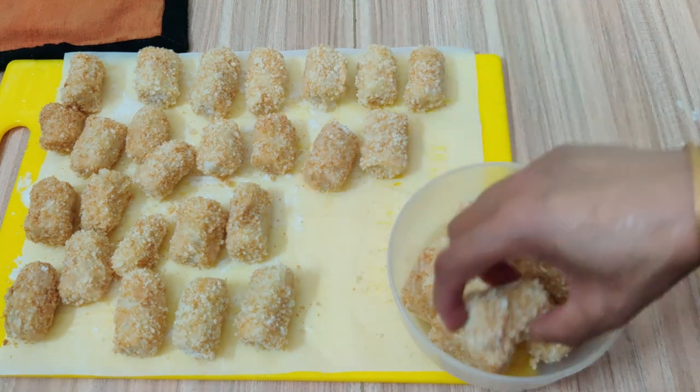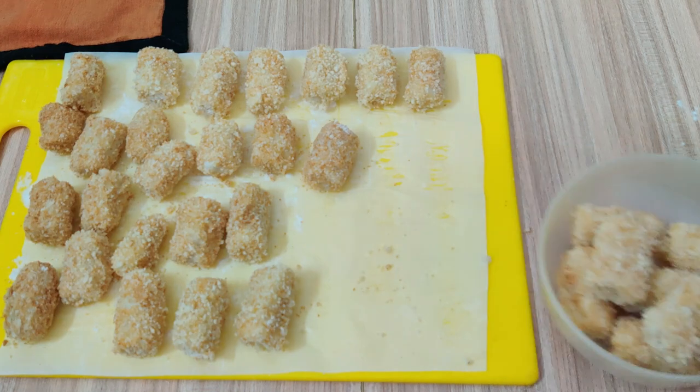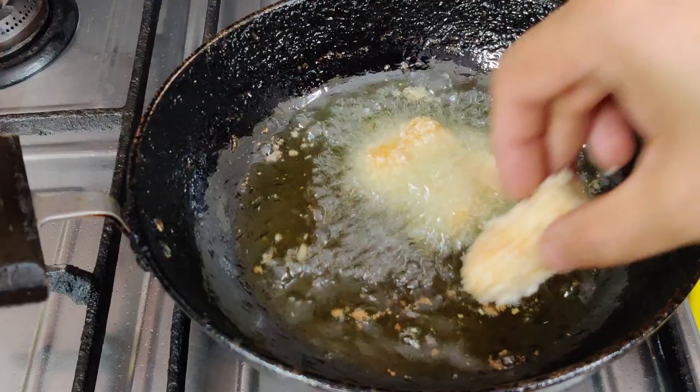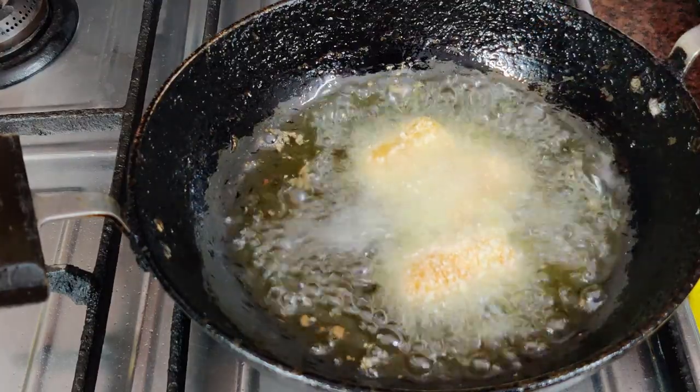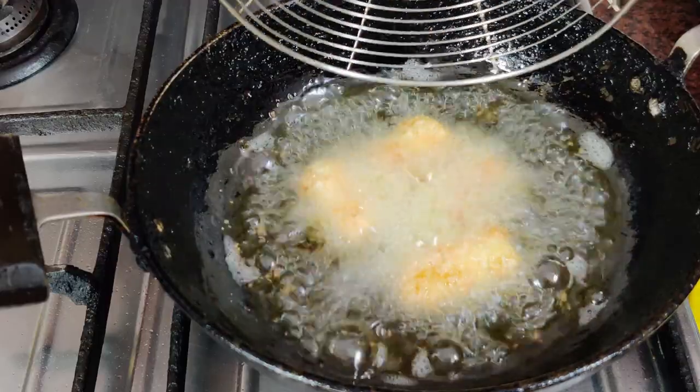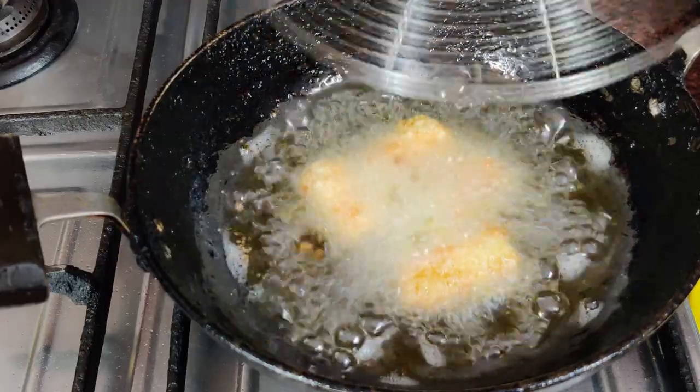Now I will show you how to fry them. Let's heat the oil on a low flame and fry them quickly until they turn a little brown.